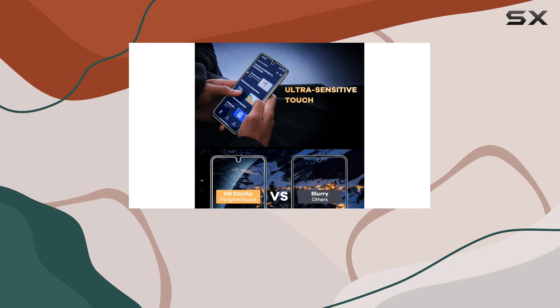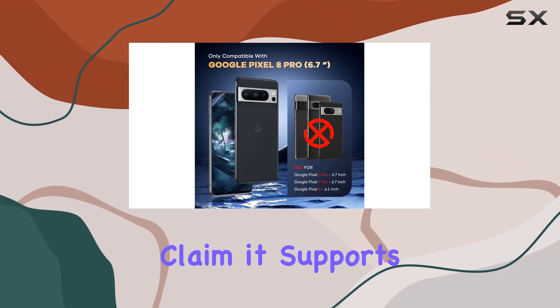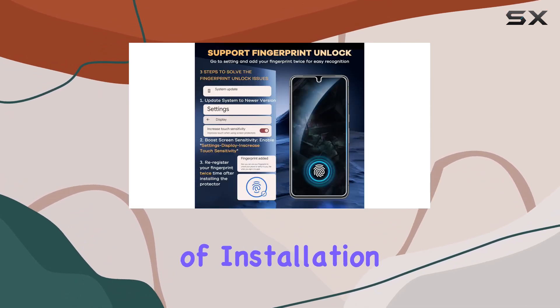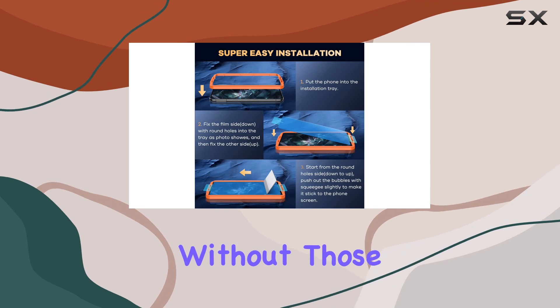The cool thing about this protector is its compatibility with the Pixel 8 Pro's fingerprint sensor. They claim it supports fingerprint unlock, but you'll need to re-register your fingerprint after installing it. It comes with a handy alignment tool and an installation guidance frame, making it a breeze to apply without those annoying bubbles.